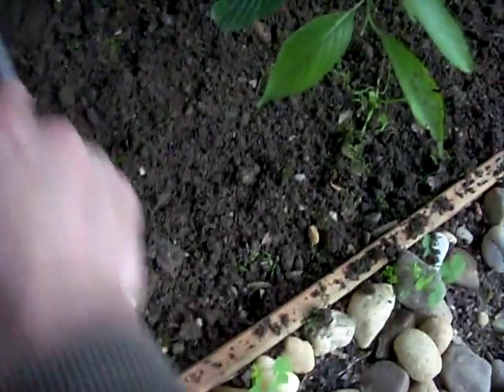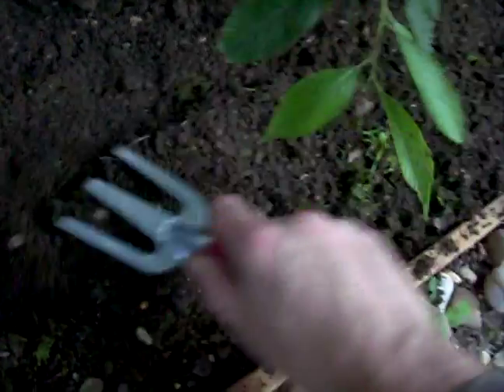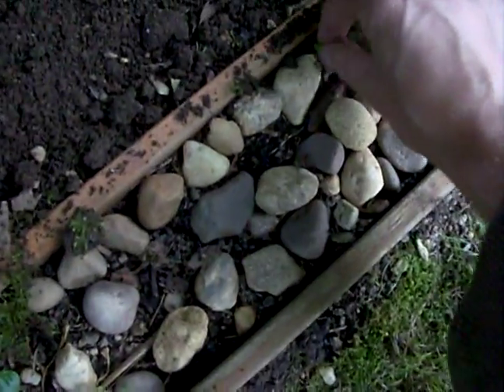Find any rocks — I usually save them in a bucket because I use them for planting bulbs. So if you come up with any rocks, just set them aside and put them in a bucket, or in this case I'd throw them right here because that's where they go.